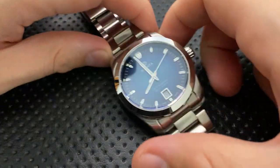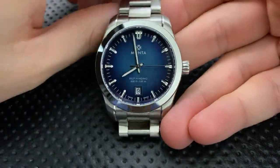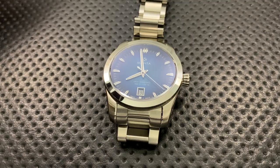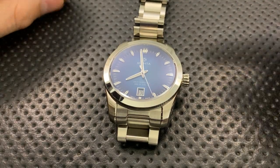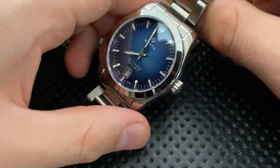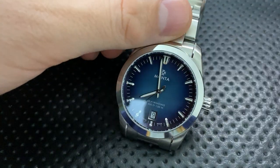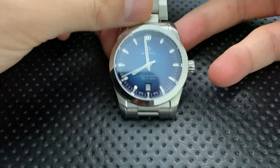This is a brand new piece from Monta Watch — a brand I've been watching with mounting interest. They started off with the Triumph, then the Ocean King, the Sky Quest, the Atlas, and now this guy. It is currently available for pre-order, and in fact I pre-ordered it on day one at full price.